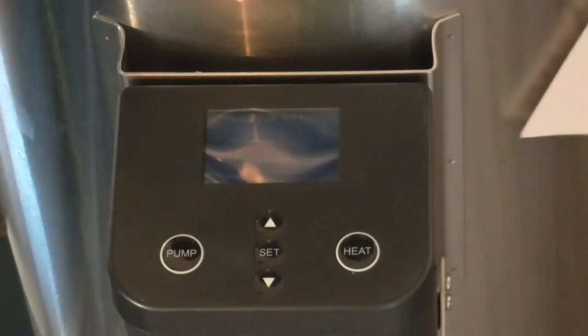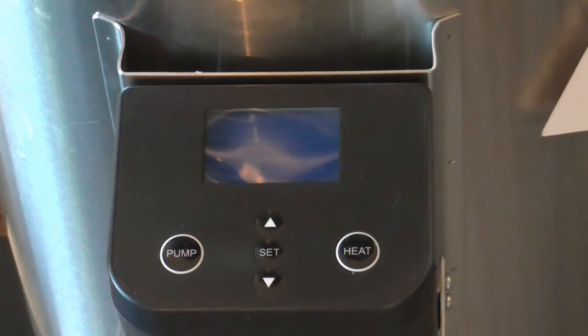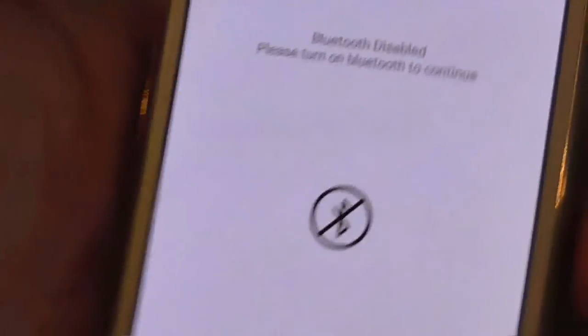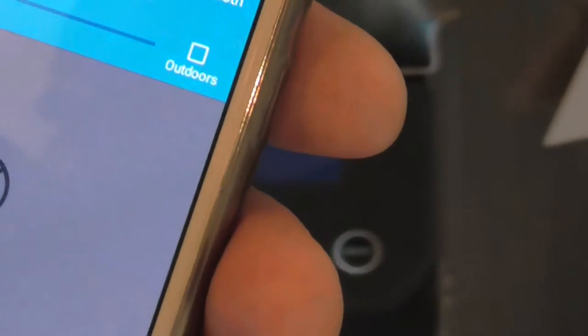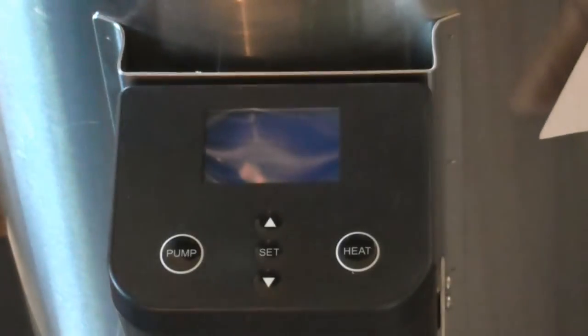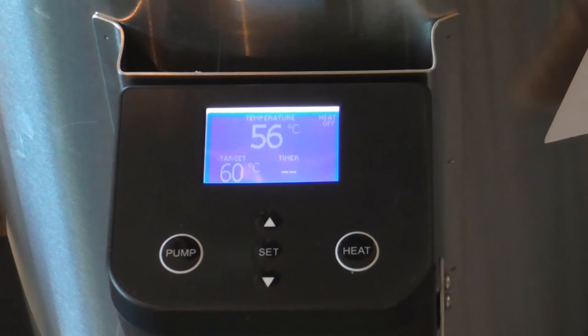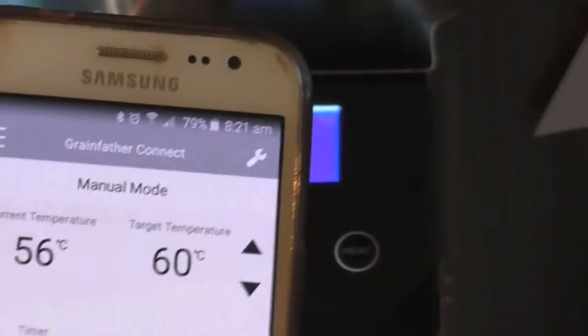Okay, we're about to plug her in. First things first, I'll open my Grainfather app, turn the Bluetooth on, and plug it in. Yes — we have effectively paired up.